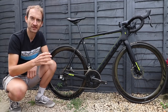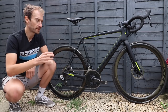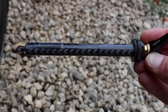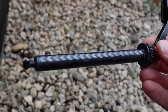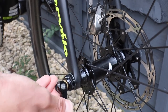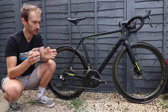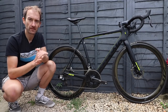Rather than a conventional threaded thru-axle, they're using the Focus RAT — Rapid Axle Technology — system, because Focus and Cervelo are owned by the same group and have shared the technology. Despite its slightly daft name, it's a really clever and easy-to-use system. You push the axle in, twist it 90 degrees, close the lever and you're done. To undo it, open the lever, twist 90 degrees and pull it out. It takes a few goes to get used to, especially coming from a normal threaded thru-axle, but once you do it really speeds up wheel changes.